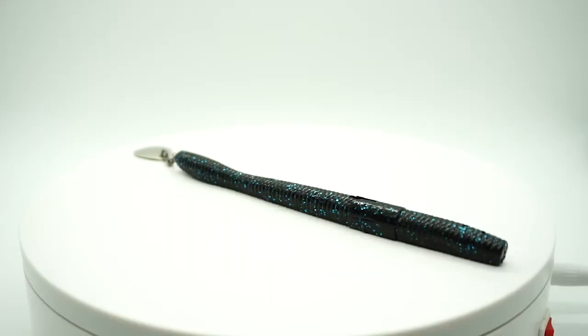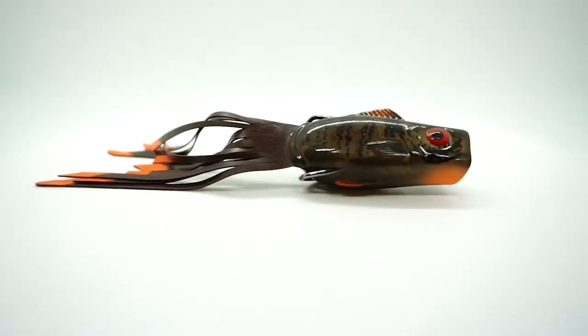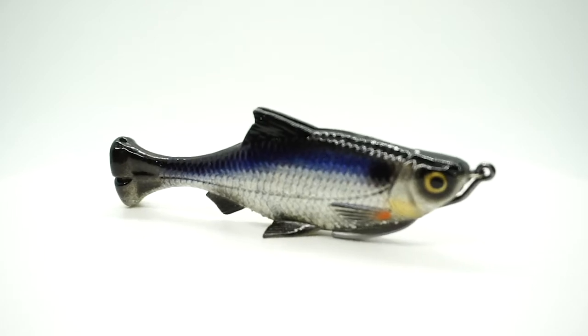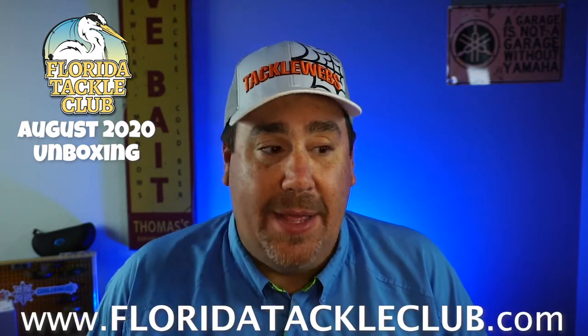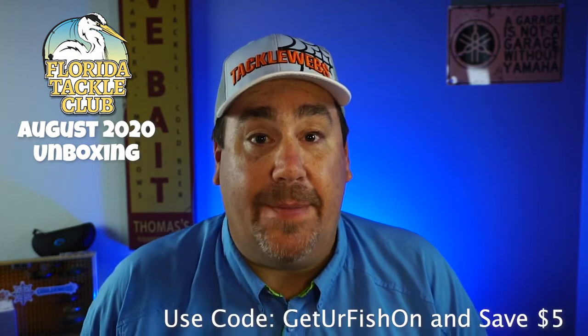Overall, they gave me some stickers like normal. If I look at this box and I think of the Worm Spins, the bladed jig, the trailers, the tungsten, the hooks which will go with the DOAs, the KVD Popping Perch, and of course that Savage Gear Pulse Tail Shiner — this is what makes Florida Tackle Club above and beyond one of the best out there, if not the best. They customize this box specifically for me and everything in here I'm going to use. Everything. It's pretty awesome. If you want more information, go to FloridaTackleClub.com. Use the code 'Get Your Fish On,' save five dollars off your first one and get free shipping.